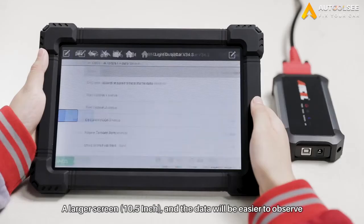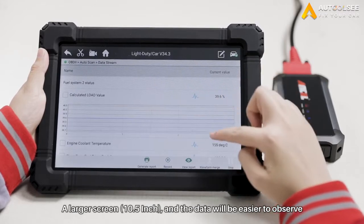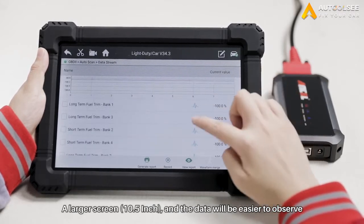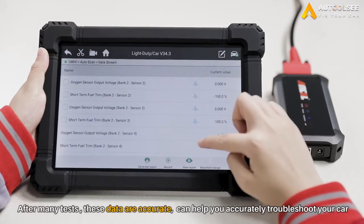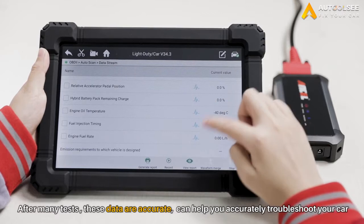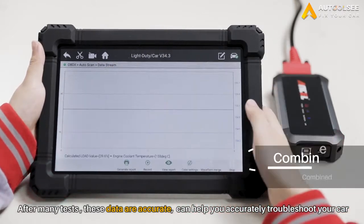LiveData is a function that many people will consult. At this time, you can see the advantages of the tablet: a larger screen, and the data will be easier to observe. A very important point is that after many tests by engineers, these data are very accurate, so it can help you accurately troubleshoot your car.